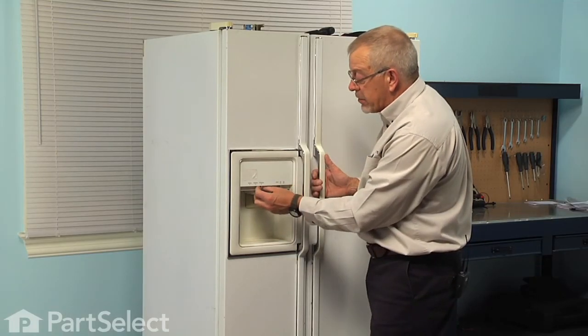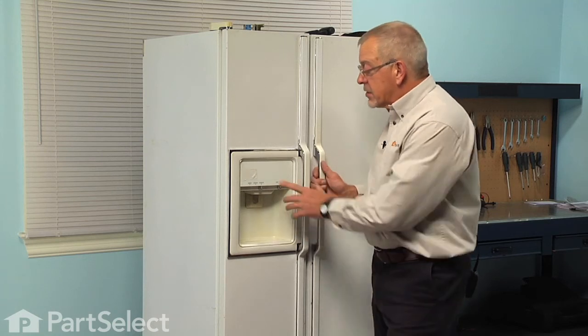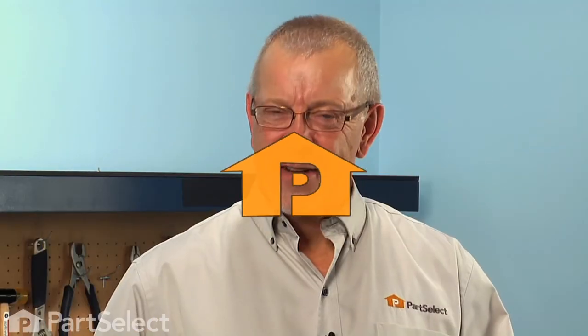We can now set our selector to ice, reconnect the power, give it a quick test, and our repair is complete. I told you it was an easy job — thanks for watching, and good luck with your repair.